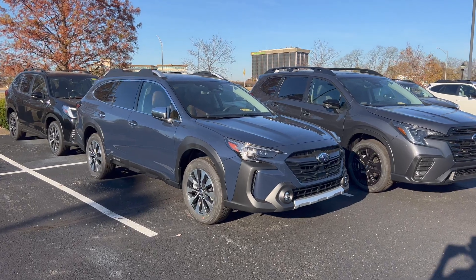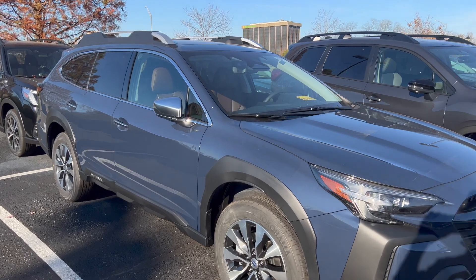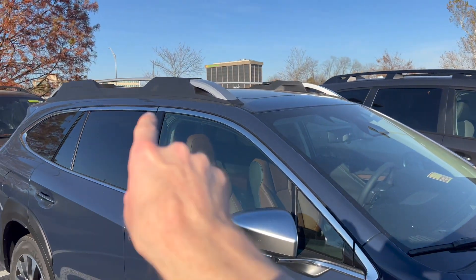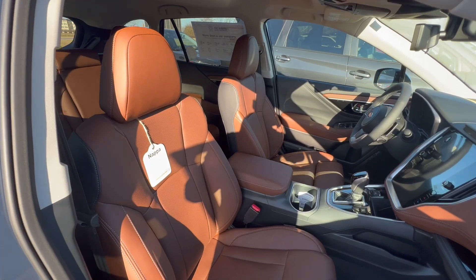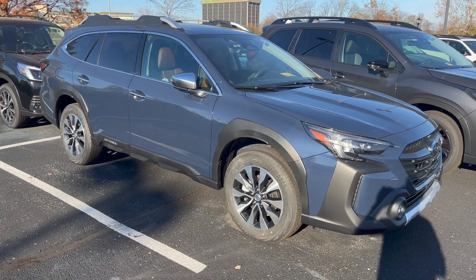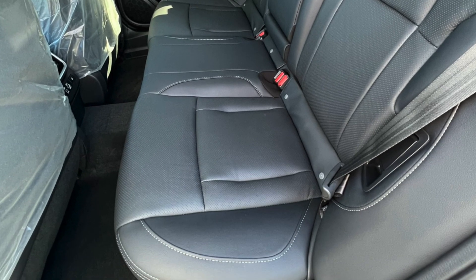The Touring trim has the exact same exterior color offerings as the Limited, but what differs is the exterior styling — it has satin chrome mirror caps and roof rails — as well as the interior color. The interior used to only offer the Java Brown Napa leather interior, but now for 2023, for the first time on the Outback, you can get the Touring with black leather if you prefer a darker colored interior.